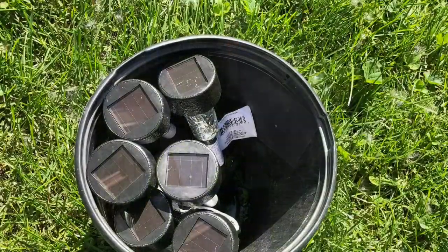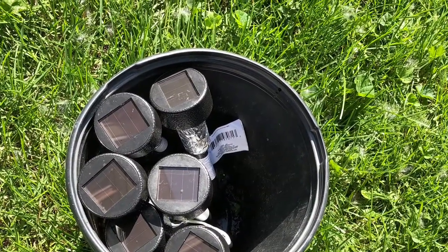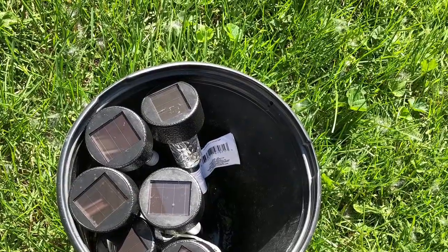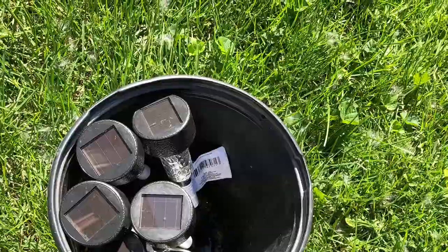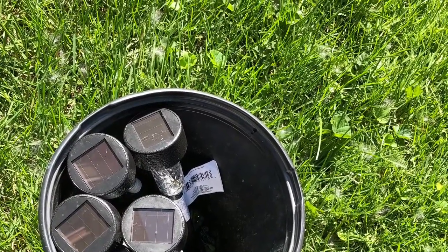Since it was the afternoon when we started, we knew the solar lights wouldn't get as much light as we wanted, but we put them in a bucket sitting upright while we installed the other lights, in hopes they'd get enough energy to light up a little bit at night.